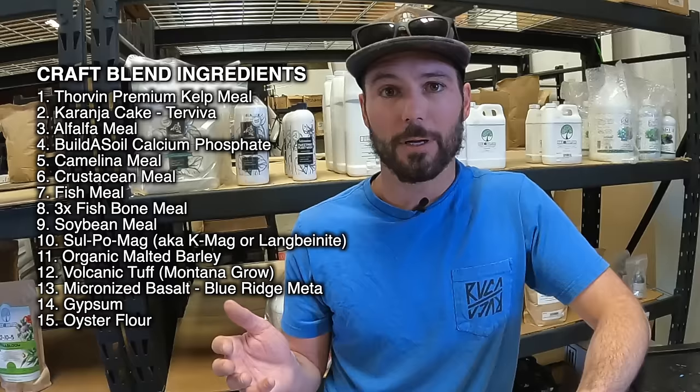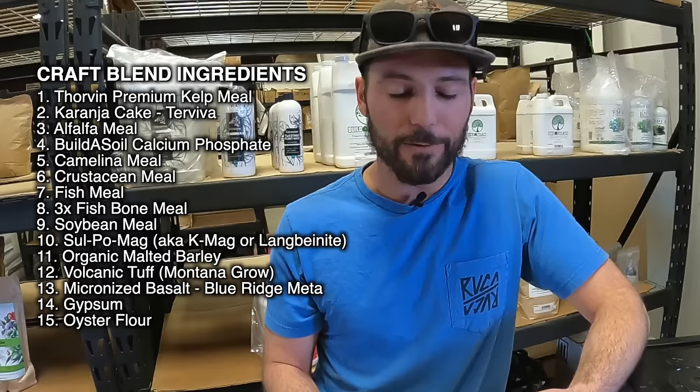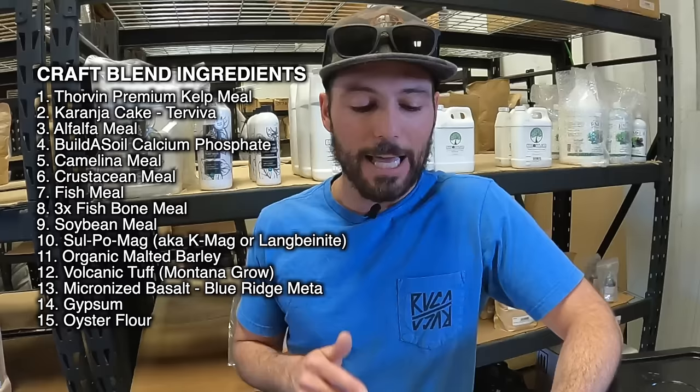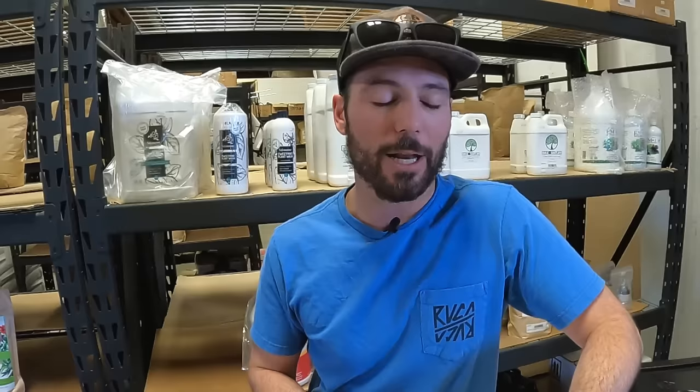Next is Karanja cake from Terra Viva. It's the cleanest seed meal that we can find. It improves the soil it grows in, has a lot of sustainable benefits, and it's now being grown to replace citrus trees in Florida and to replace sugar cane in Hawaii — that means we don't have to import it all the way from India. Seed meals are where you get a lot of benefit. These are rare ingredients and part of why CraftBlend is so special.